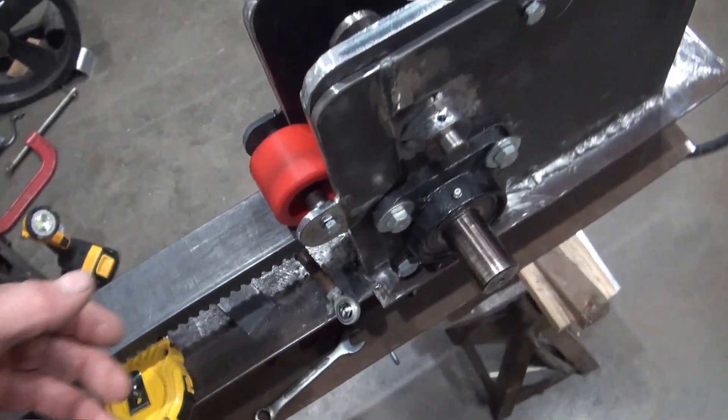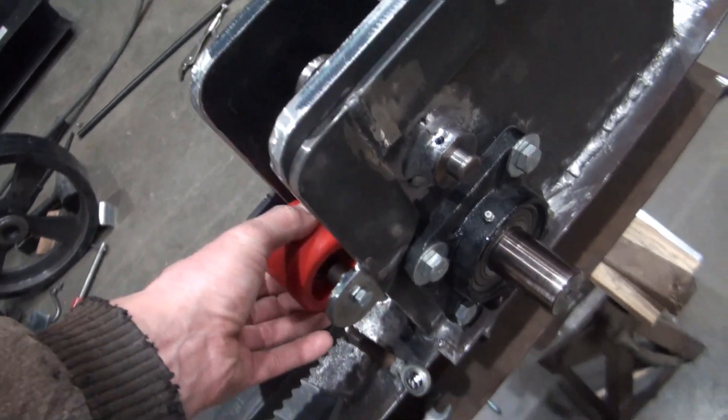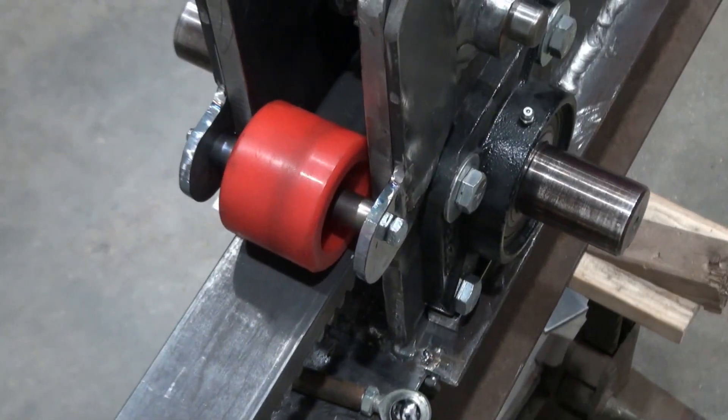It's not finished yet. Right now there's nothing that holds the skateboard wheel down, so it can move. I'd like to fabricate something in that regard. Anyway, thanks for checking out another video.